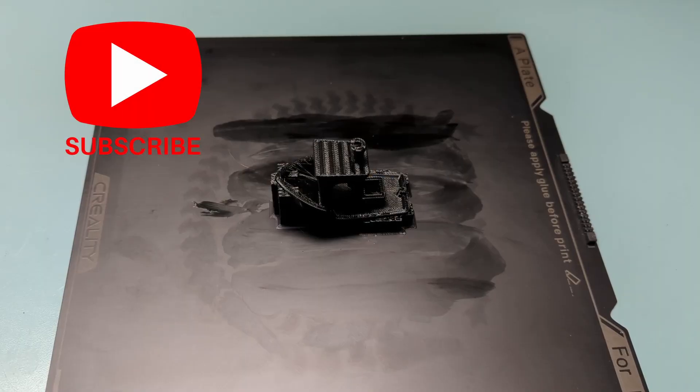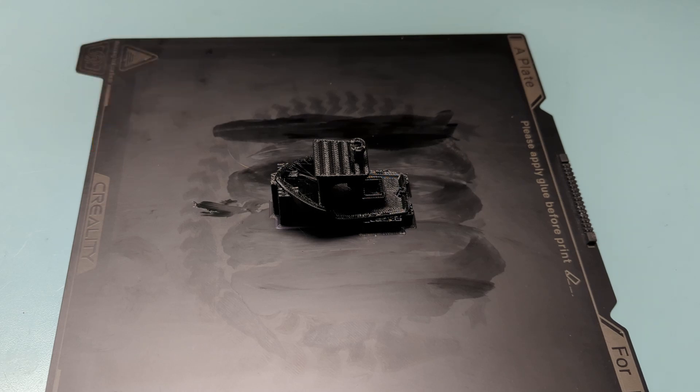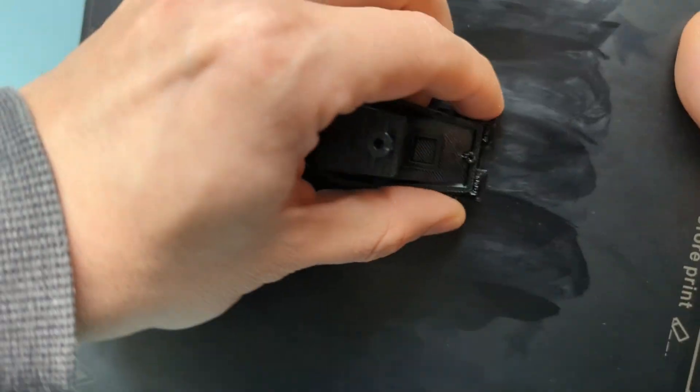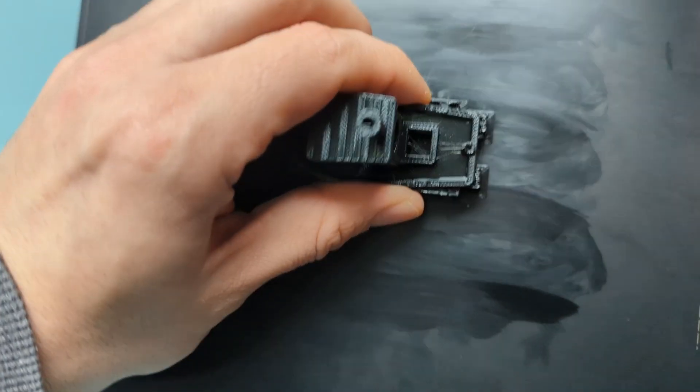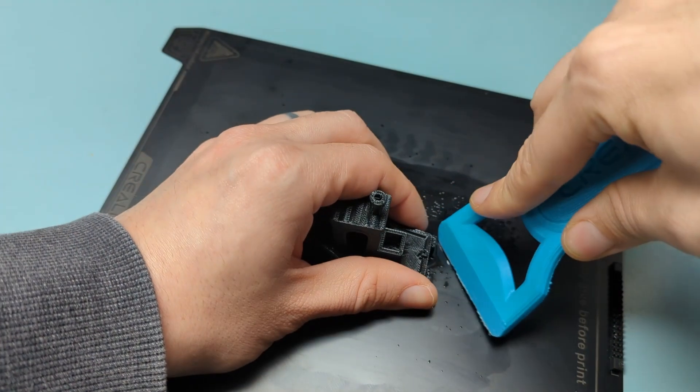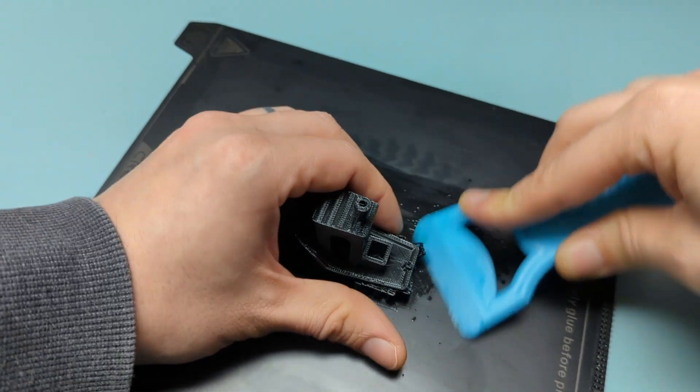I want to show you how to get TPU off of the build plate — I mentioned earlier that it was tough to do. What I do is find a corner of my build and just give it a little spray of some isopropyl alcohol and then see if I can get up underneath that spot. That one came off pretty quick. Normally you're going to need to spend a little more time working it off the plate. Keep in mind that each printer is going to be a little different, but hopefully these settings give you at least a good starting point to get to your own perfect TPU settings for whatever printer you're using.